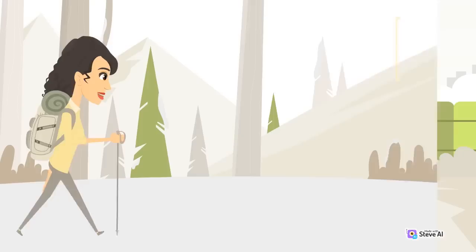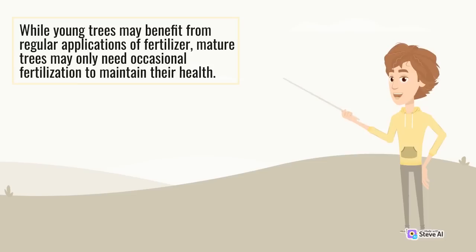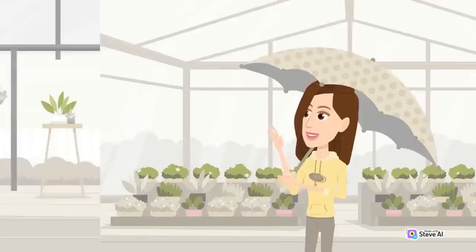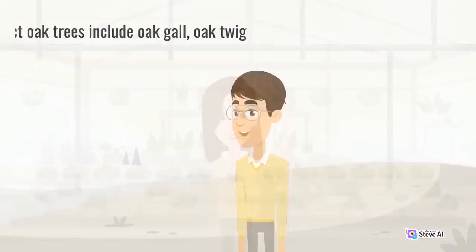Another important aspect of caring for oak trees is fertilization. While young trees may benefit from regular applications of fertilizer, mature trees may only need occasional fertilization to maintain their health. It's important to monitor oak trees for signs of pests and diseases. Common pests that can affect oak trees include oak gall, oak twig pruner, and oak lace bug.